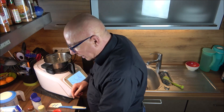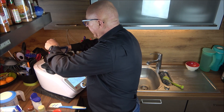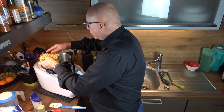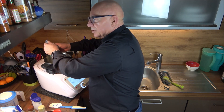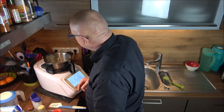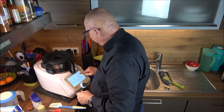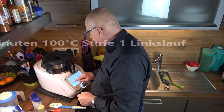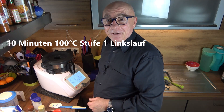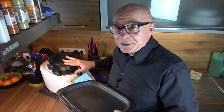That looks good already! Now the tortellinis go in. They have a cooking time of about six to eight minutes on the packet, but since the sauce isn't boiling yet, I'll extend the cooking time to ten minutes at 100°C, speed 1, left-turn mode. See you in ten minutes.